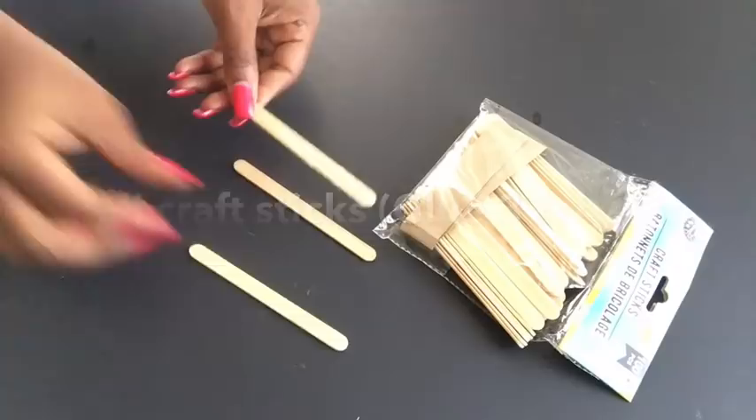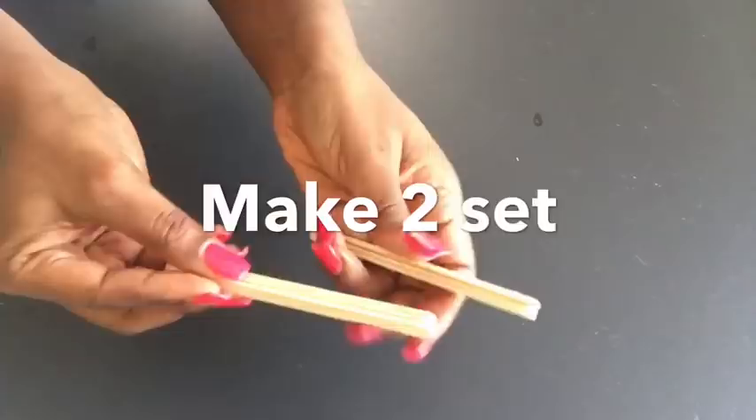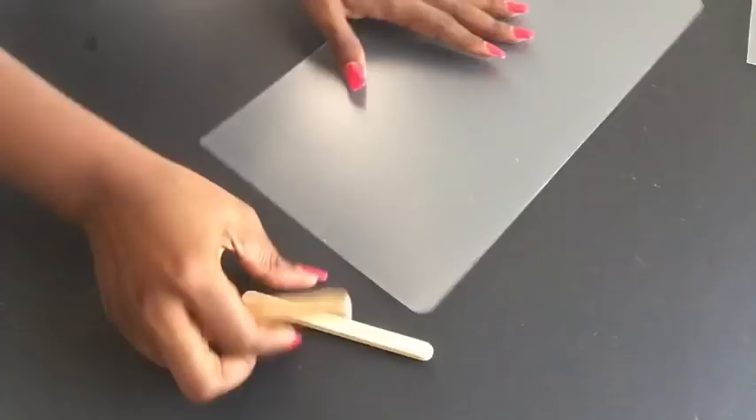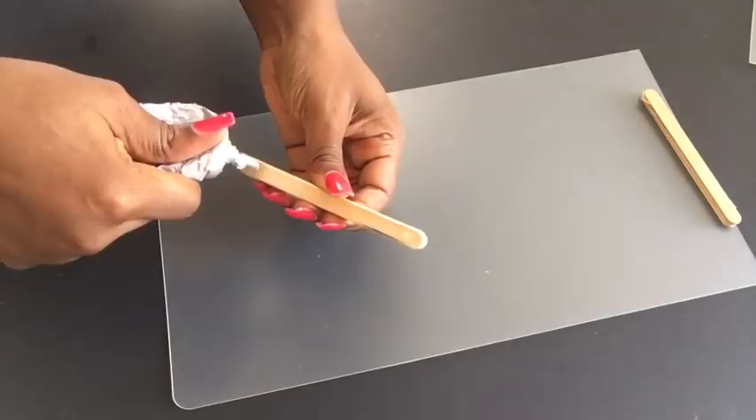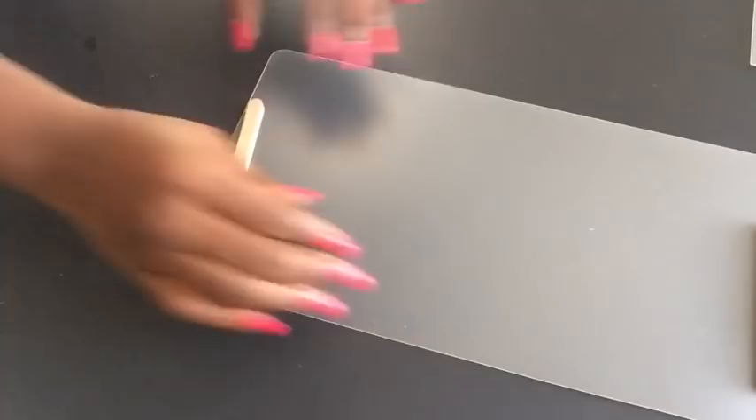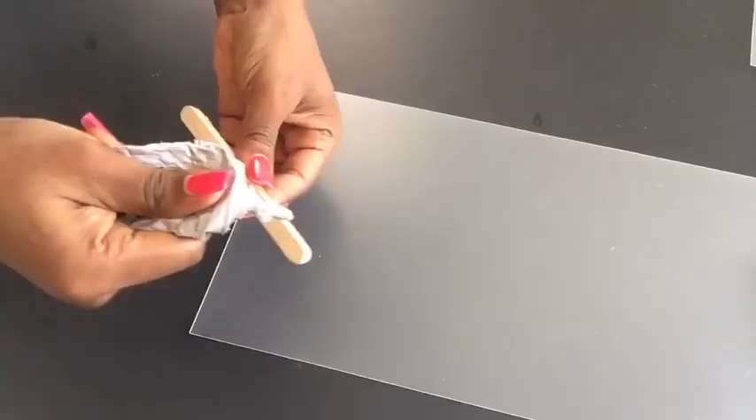Moving on, I took craft sticks and glued three together. I made two sets of these and then I'm going to be gluing them at the sides of the mat that we cut down. This is to increase the height so it will be easy for me to glue on the pieces that would form the lampshade. You have to make sure that the craft sticks flush together with the chopping mat, and I did the same thing for both mats.